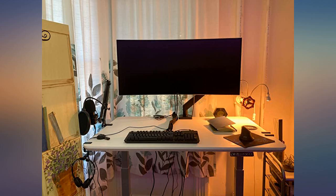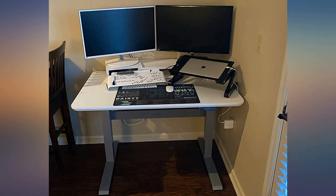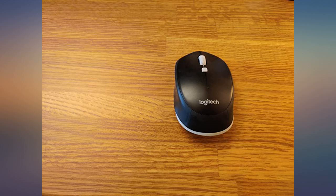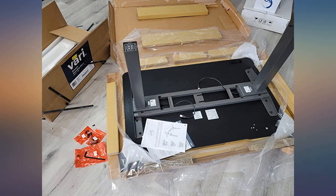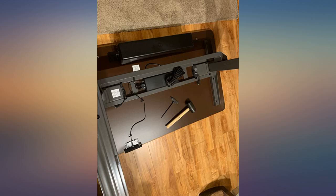Wow, what a great desk — extremely sturdy, heavy top, and strong base. Very smooth and quiet to adjust. It only took about 15 minutes to assemble. It came with a couple of nice tools, not cheap and useless. Most parts snap together, unlike cheaper desks that have a million screws. It also has adjustable feet in case your floor isn't level, and a couple of durable hooks so you can hang your headset or bag.